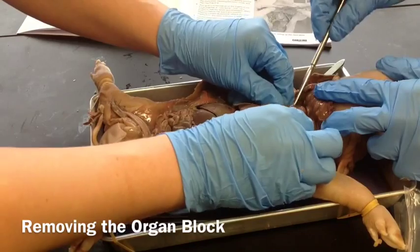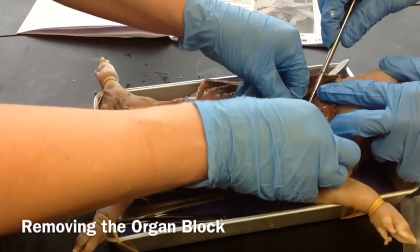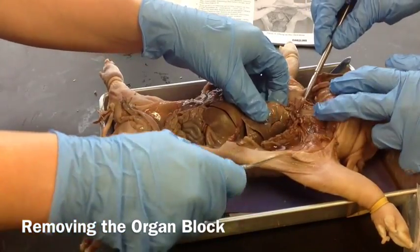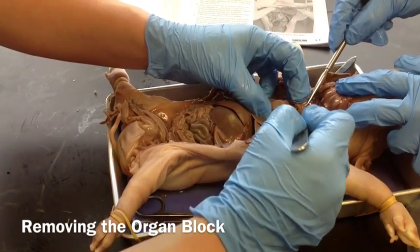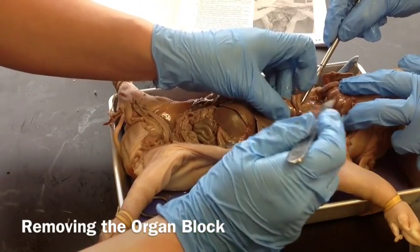I have a few ribs sticking out here poking me, so I'm going to push those back a little bit so we can get to the rest of the organs. Okay, so we're going to pull the larynx downward and we're going to start cutting this tissue away from the spinal cord — the spinal cord is back here behind.